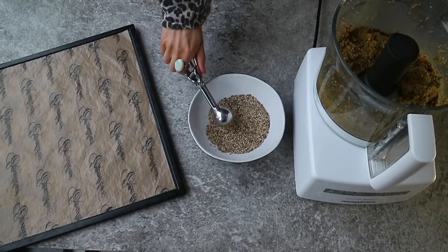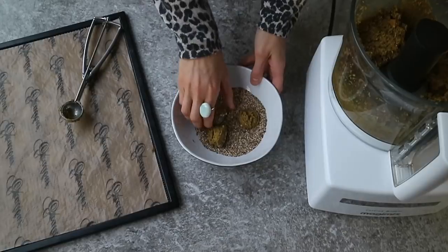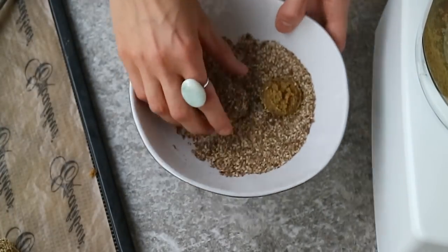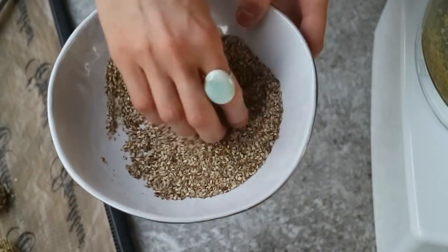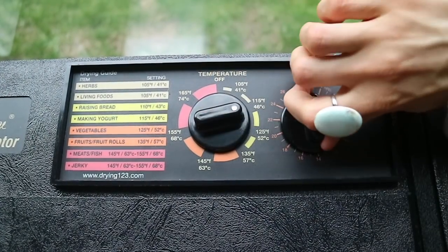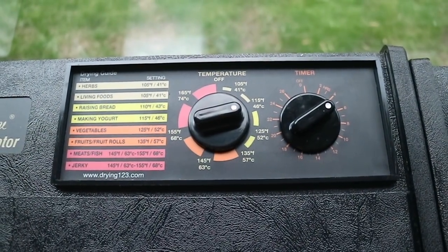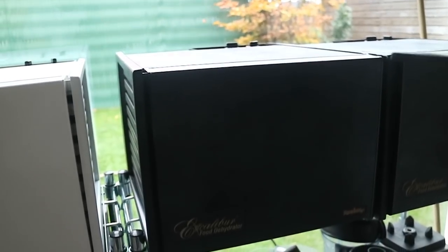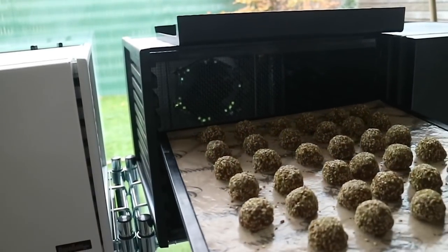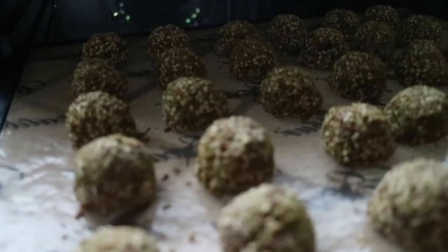Using a small cookie scoop or a tablespoon measure, scoop out small balls and roll them in the flax seed bread crumb. If you have a dehydrator at home, place the butternut squash falafel onto a dehydrator tray lined with a teflex sheet, and dehydrate at 115 degrees Fahrenheit, which is about 50 degrees Celsius, for four hours or longer depending on how crispy you like them. If you're using a regular oven, preheat the oven to 350 degrees Fahrenheit, that's 175 degrees Celsius, and bake the falafel for 15 minutes or longer until they're crunchy on the outside but still soft on the inside.